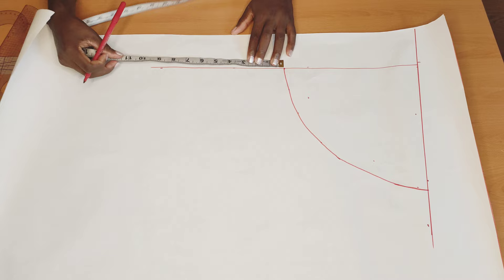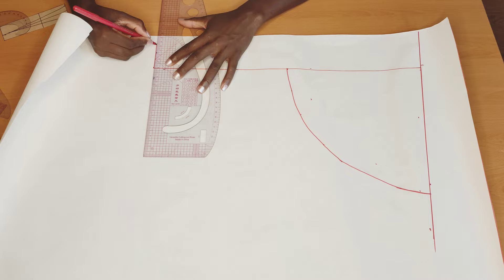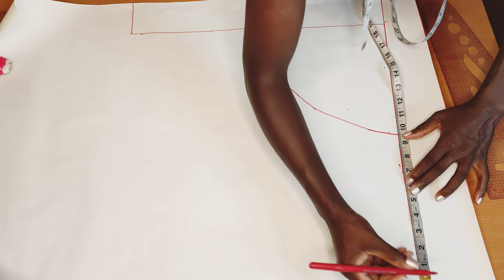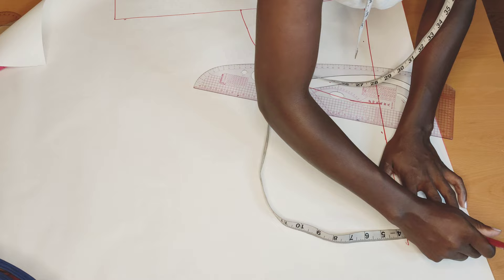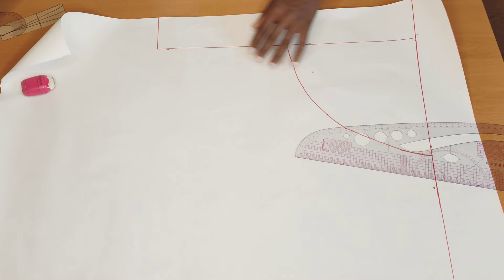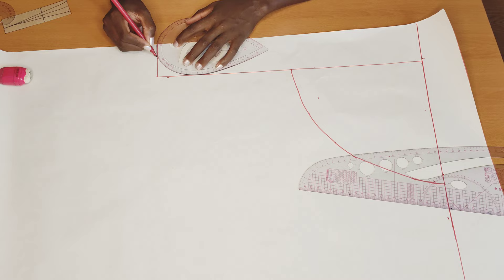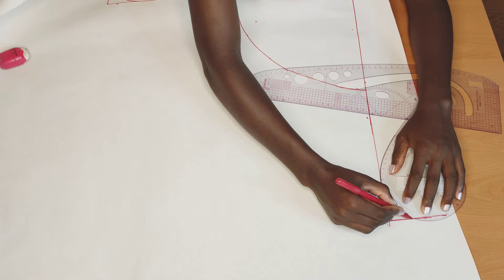Next, I will come here and put in my crotch depth measurement, which mine is nine and a half inches. I'll connect it like this, then do the same thing on the other side. Then I'll extend this line here, making sure this line is three and a half inches, and mark it up. After marking, I'll create that small curve we normally make between the two trouser legs to separate them from each other. I'll do the same on this side as well.